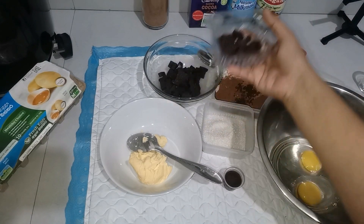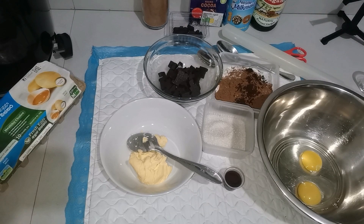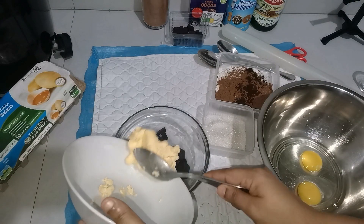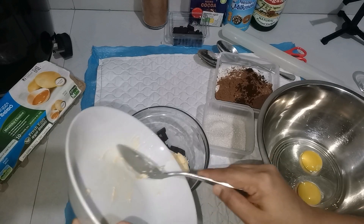First, we add 1.5 grams of cooking chocolate. In a microwave, we will bring it to a boil.